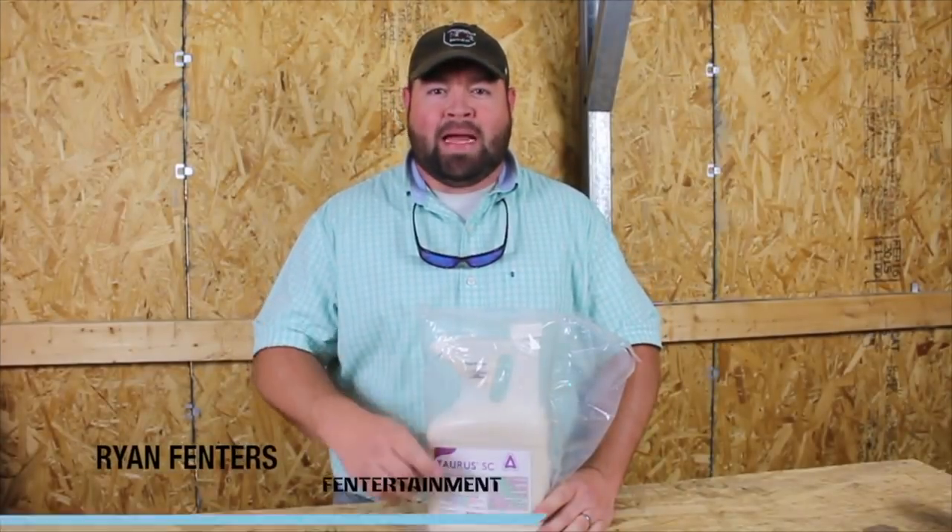Hey guys, what's going on, this is Ryan Finners. Welcome back to the Finnertainment channel. Check out these clips here — my hat has continually gotten dirty over the past couple of videos and today we're going to wash it. Let's get started.